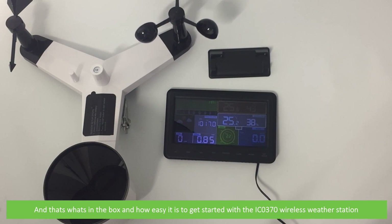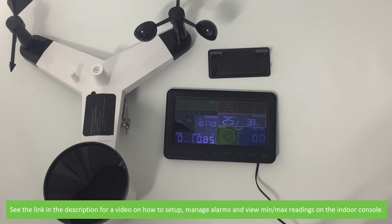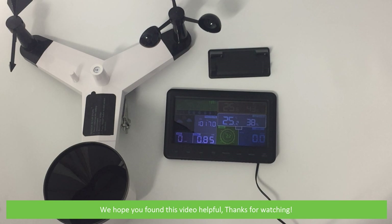And that's what's in the box and how easy it is to get started with the IC0370 Wireless Weather Station. See the link in the description for a video on how to set up, manage alarms and view min-max readings on the indoor console. We hope that you found this video helpful.